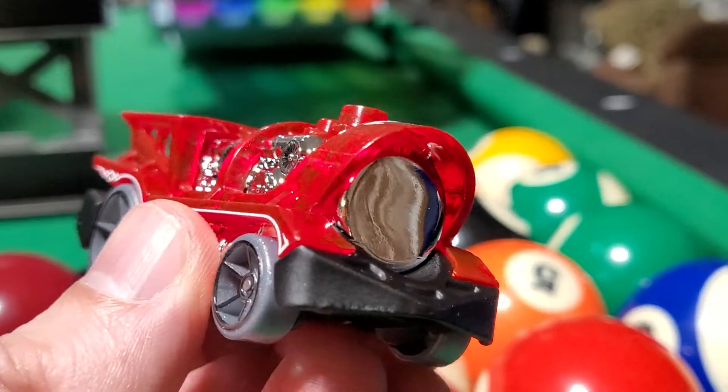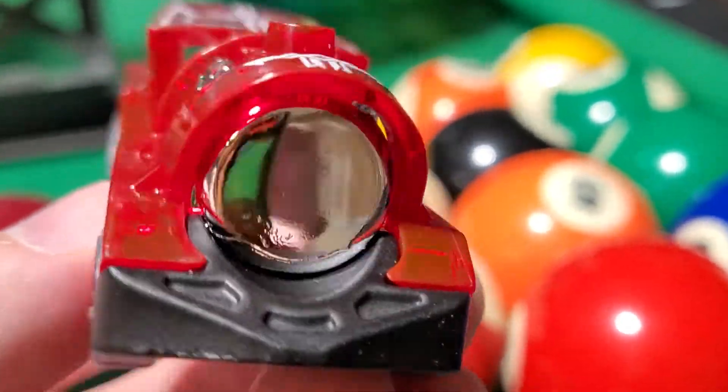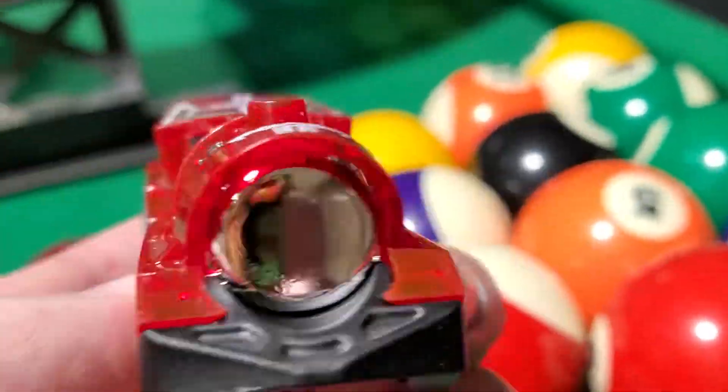We need to unbox this and put it to the speed test. This thing is an absolute beast — look at that heavy chrome engine, big fat wheels on the back, and a huge spoiler. How will it perform on the track?